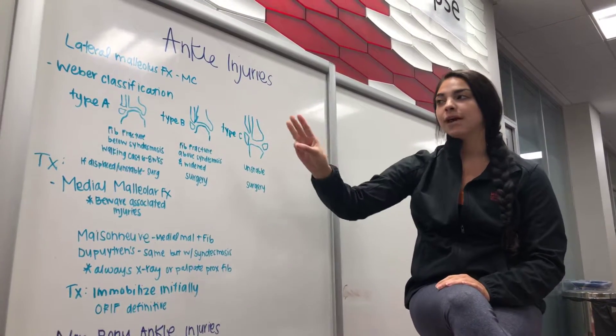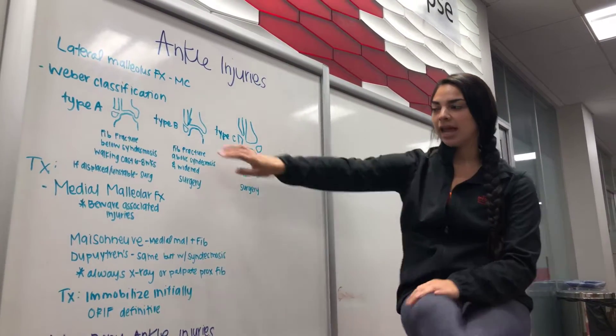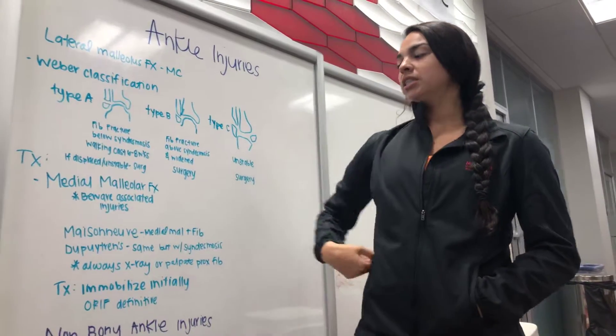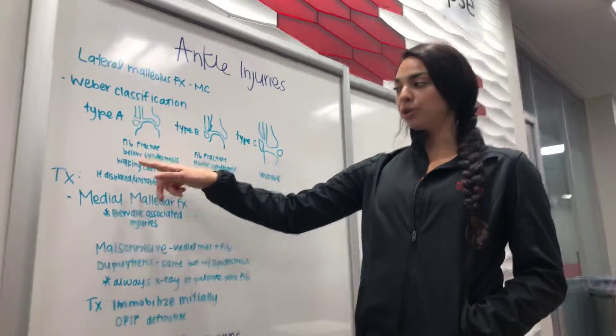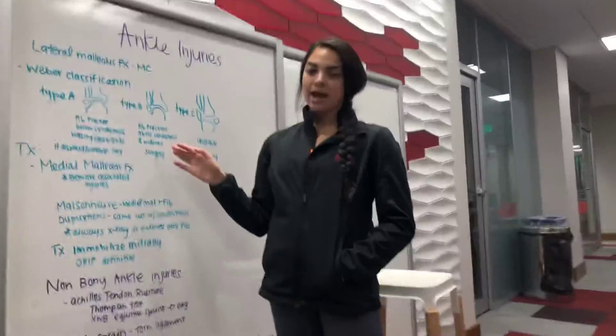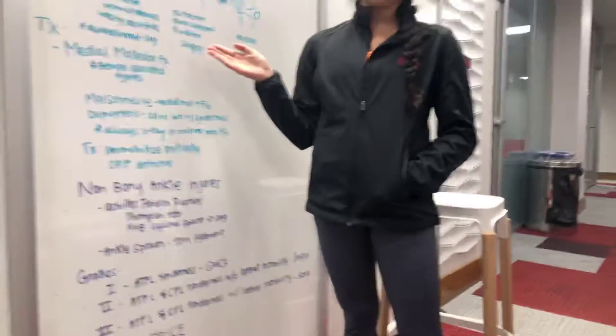There are three types: A, B, and C. Type A — here you have the fibula and there's a fracture. This is going to be a fibular fracture below the syndesmosis. With this, they can be in a walking cast for about six to eight weeks. If it is unstable, you would want to do surgery.